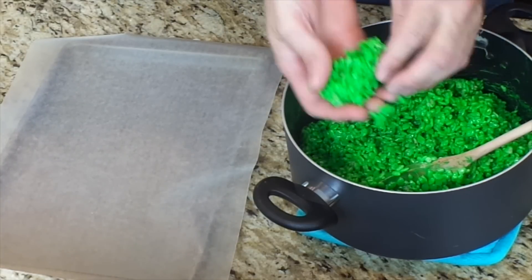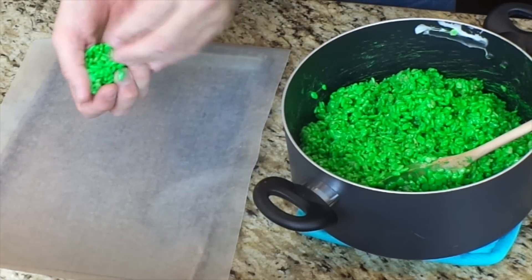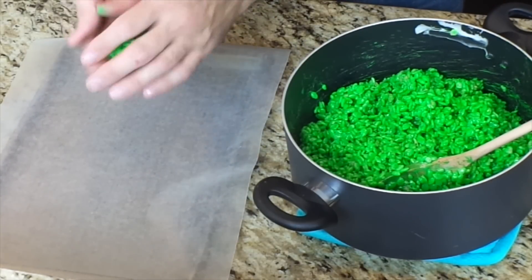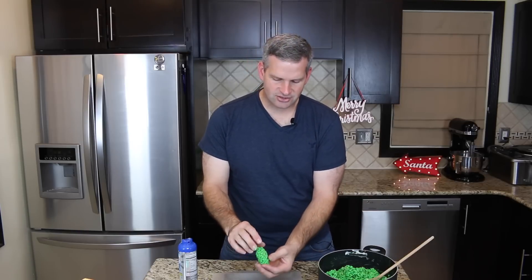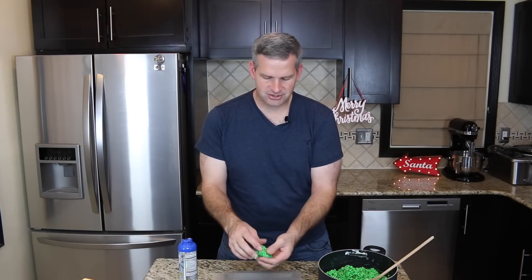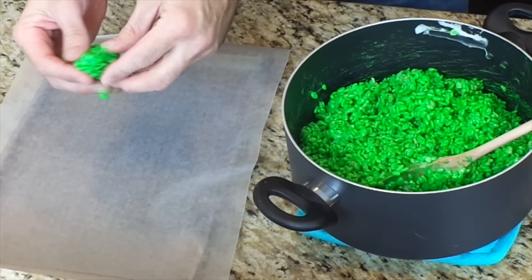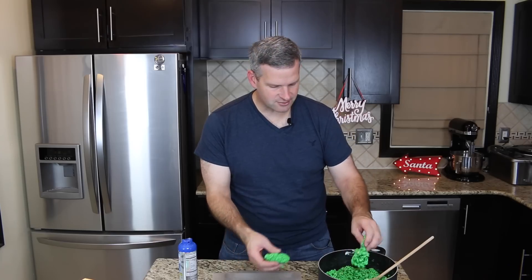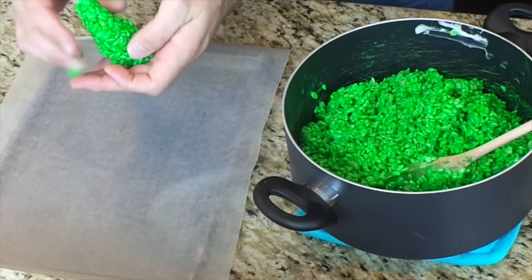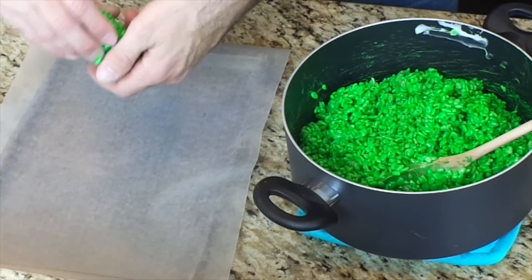I'm going to take a good handful and form it into a cone shape. You can make these as high or as short as you want — it's up to you. You can play around with it to see how much you need. You need more at the base and less at the top.